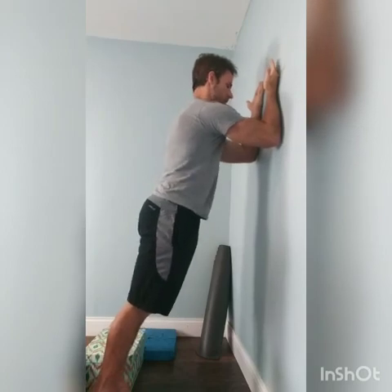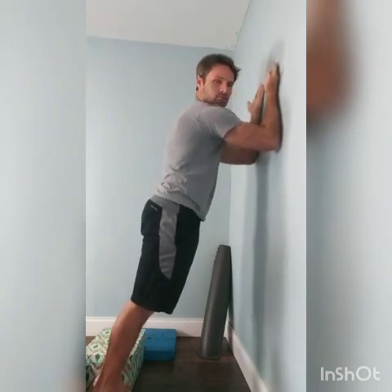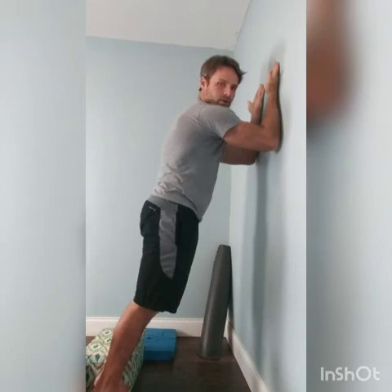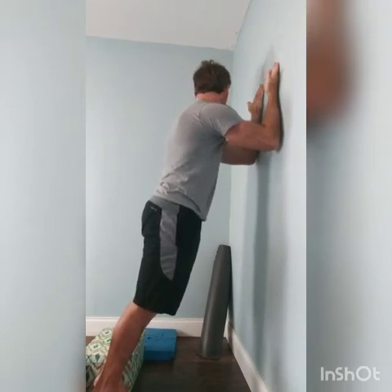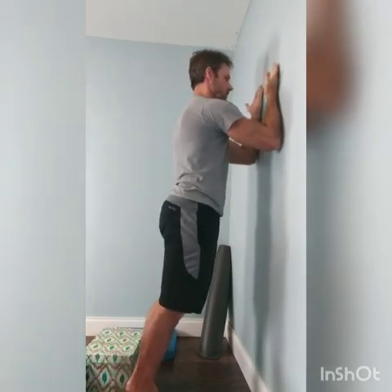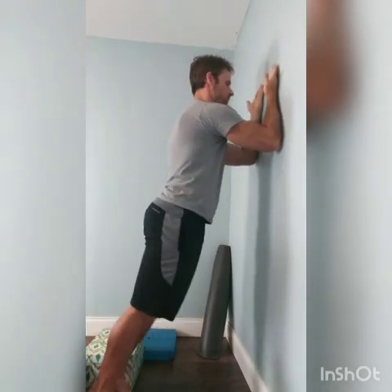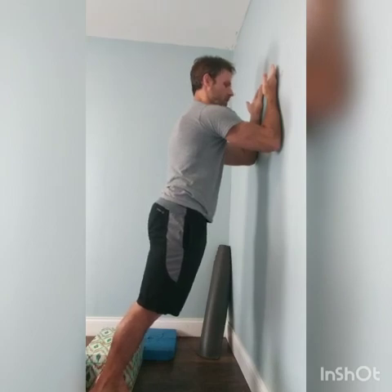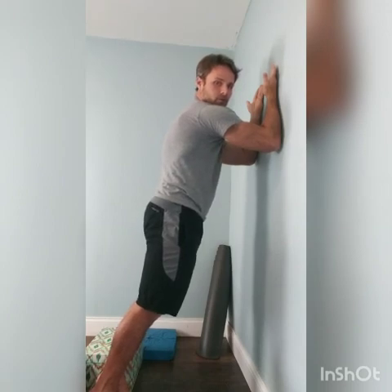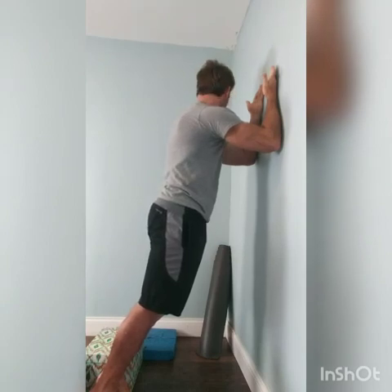Breathe in and look to one side. Exhale. Keep that tuck, look to the other side, keeping the shoulder blades pushed apart the entire time. If you find that hard, you can walk up and focus on looking forward and expanding those shoulder blades. If you want more challenge, keep that expansion, rotate your head, breathe in and exhale.